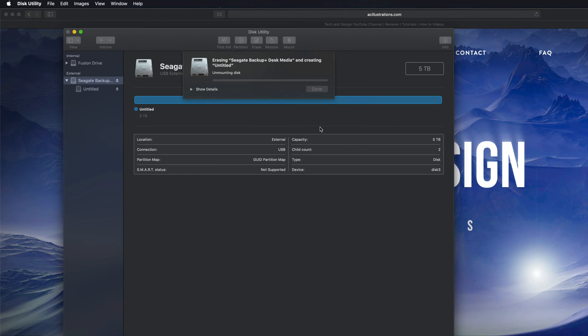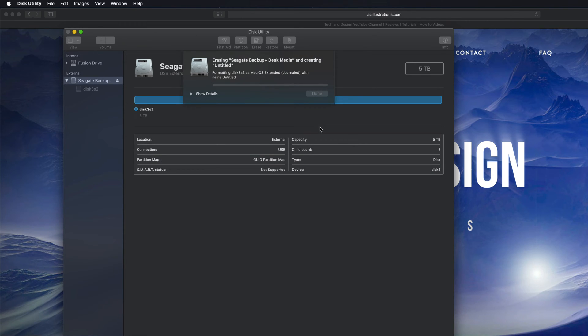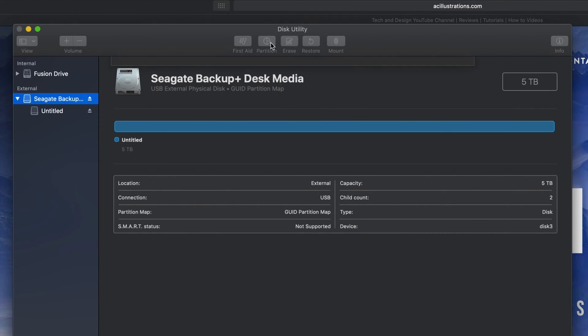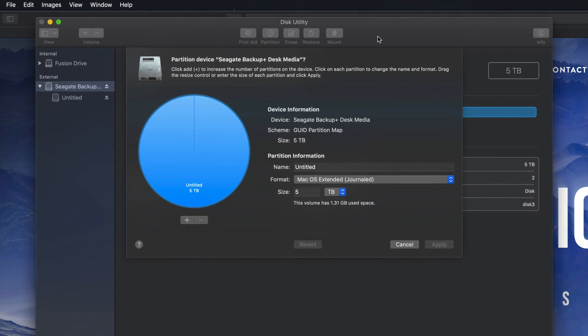I'm gonna erase it as Journaled — that means it's only for Mac. So erase is formatting; again, it's deleting everything within it. Hopefully you guys have no documents within this external hard drive. This will only work on Macs, which is a good thing — no viruses can get around. Let's click Done.